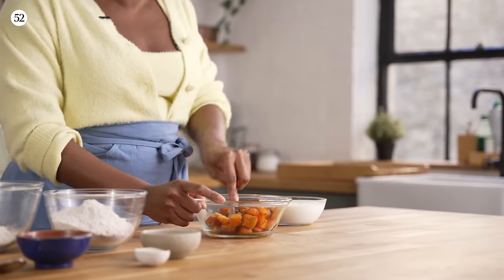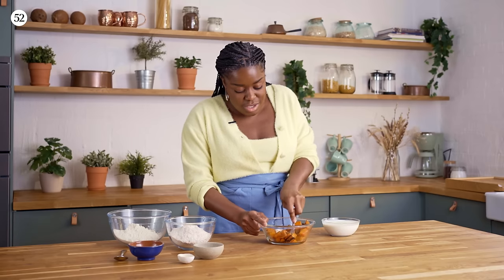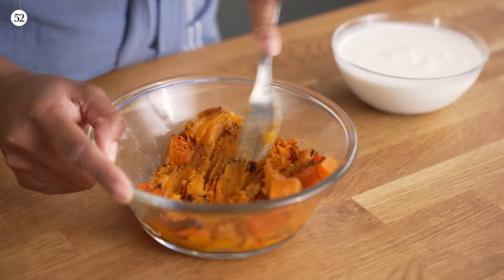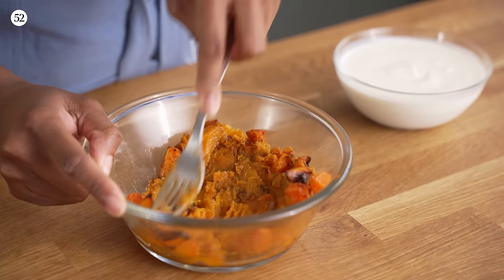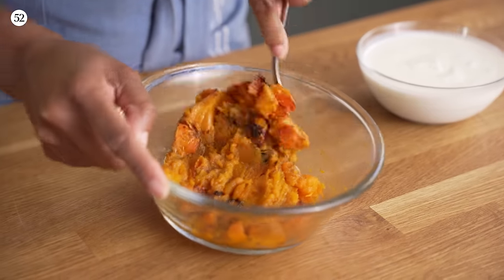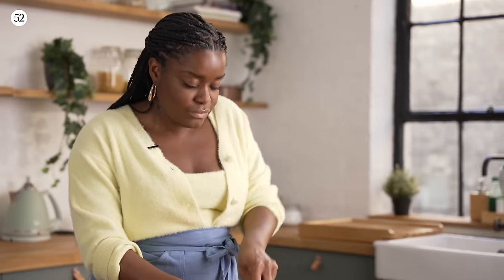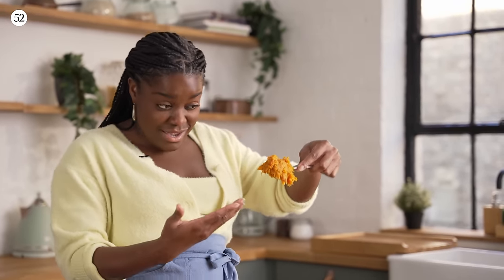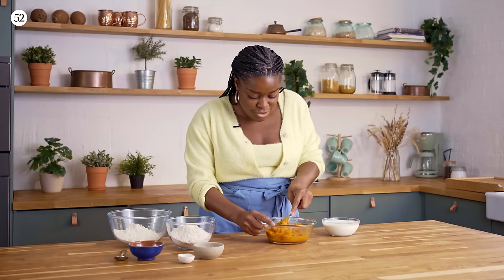Get in with a fork — you could use a potato masher but a fork is just easy and it's right there. Give it a good mash; your squash should be soft enough that it gives quite easily. You're looking for that consistency — not perfectly smooth but still a little bit of texture.